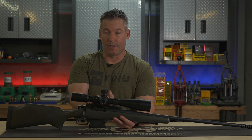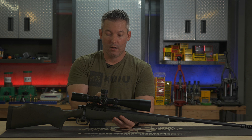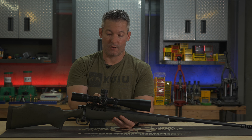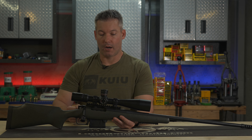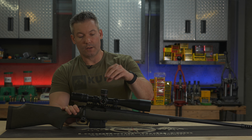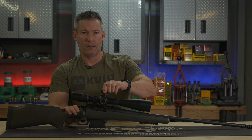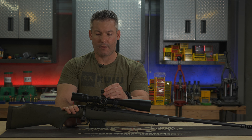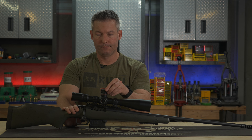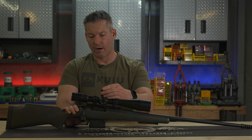The parallax is very smooth — one of the smoothest. It's not too firm and not too easy to turn. It's almost perfect, super smooth. They did an absolutely excellent job with that parallax knob. The turrets are basically the same as the S3s have been. They feel the same, they're very nice, and they're very similar to like an NXS from Night Force. They may be a little more audible, but they have a very similar feel.